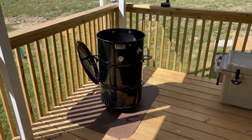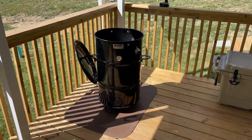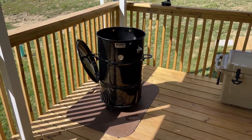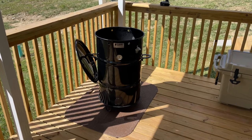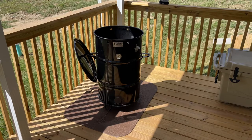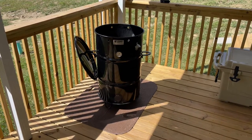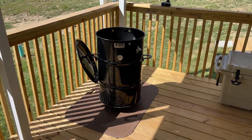I really do love the pit barrel cooker — it holds a rock-solid temperature, provided you follow the instructions and light it properly, usually between 275 and a little over 300 degrees for me. However, the temperature can get away from you if you light the pit barrel improperly or you don't have your vent set right.